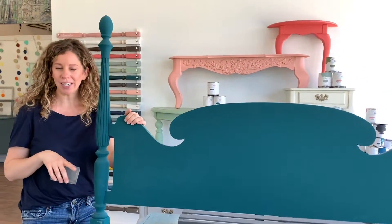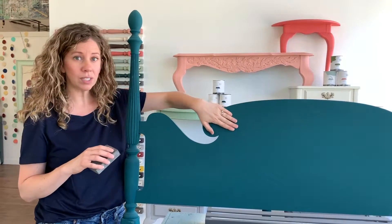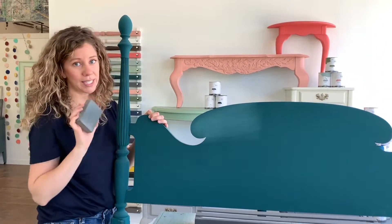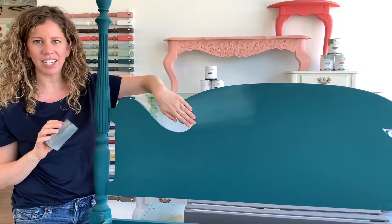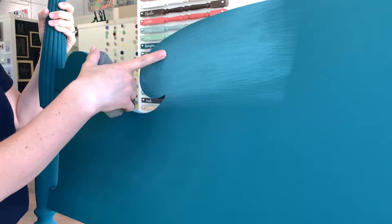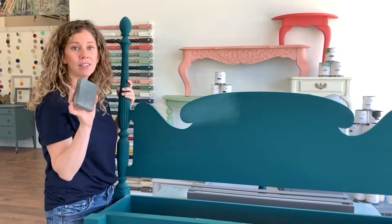So once you finish painting your piece, whether you're distressing or not, I highly recommend giving a light sand overall to your piece before you apply any kind of finish to it. The reason for that is this feels really, really nice but with a quick sanding it actually feels like the smoothest ever. Don't be alarmed — I know this kind of looks scary — the color went from this gorgeous teal to this sort of washed out color. When we put our finish back on, this color is going to come right back to its original beauty.